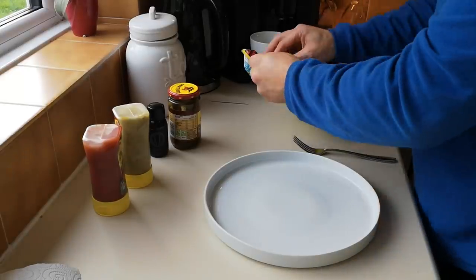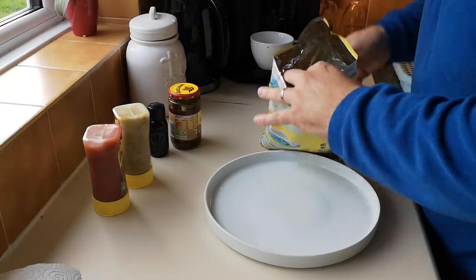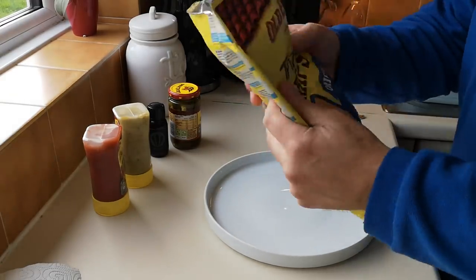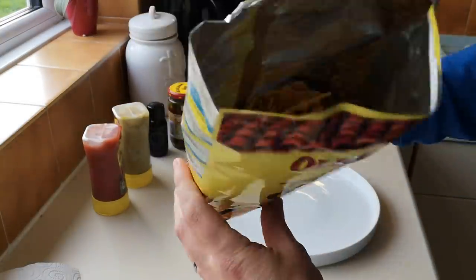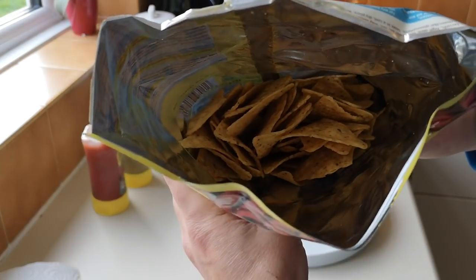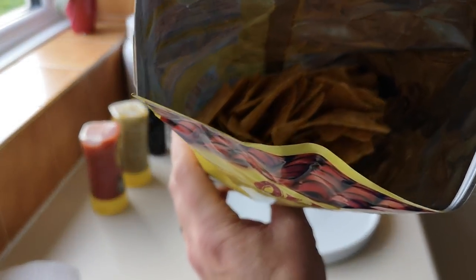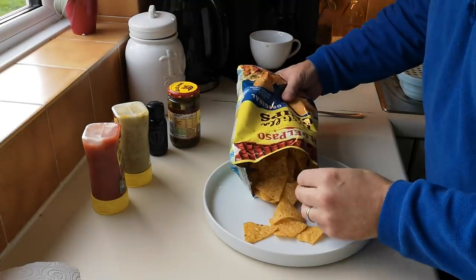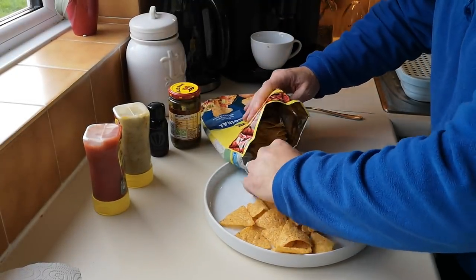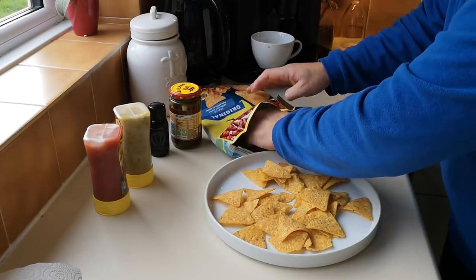Look at that — you think you're getting a massive bag and look how far down the crisps are! I'm going to need a rope to get them out, look how far down they are. Unbelievable, isn't it — talk about waste of packaging. They all do it though, every single one of them is guilty of it.